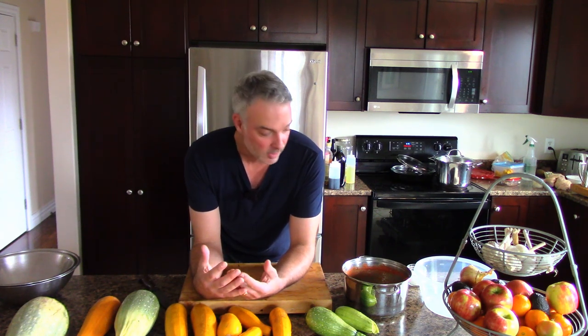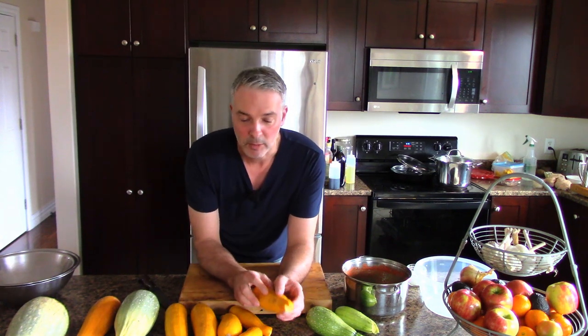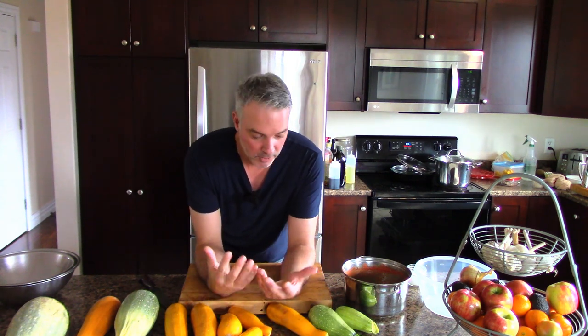Number two is using it in soups, which is a pretty easy solution, and I do that a lot. I'm actually going to do that today. That is a good way to use zucchini up because they're mostly water anyway - sort of like flavored water. If you've got a soup and you need to add stock, zucchini water basically has some flavor to it, and that's a great thing to use.